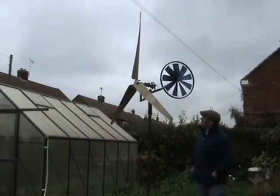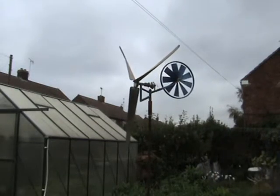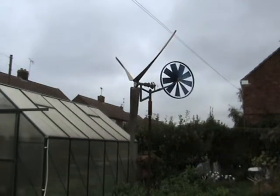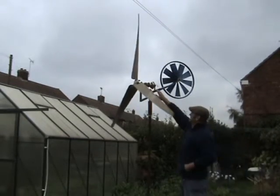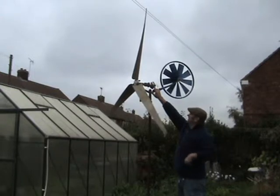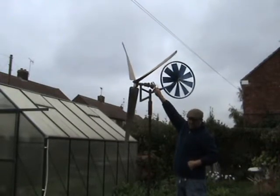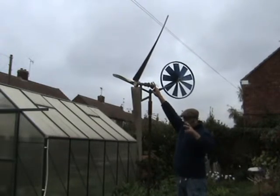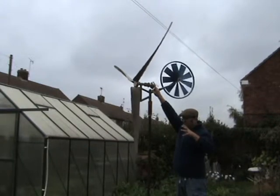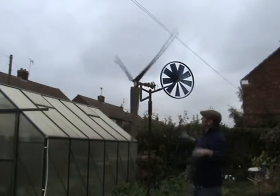I'm just thinking that somebody else must have done something similar and come across the same problem, found a way around it. It vibrates like anything. Once it gets going, you can feel there's a distinct indexing of it through the magnets inside. Once it really starts to vibrate, you can put your finger on it and sort of stop it.